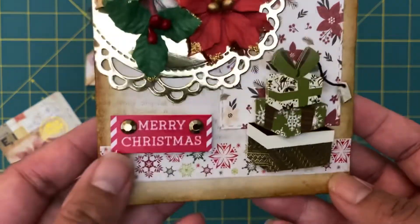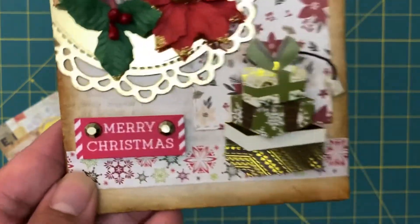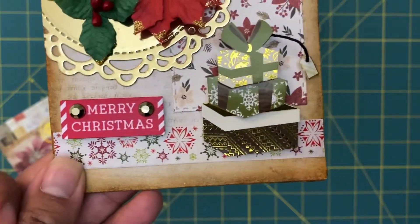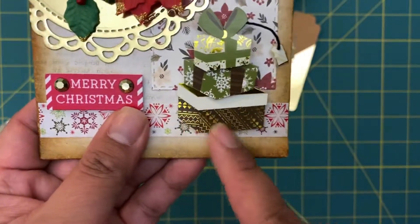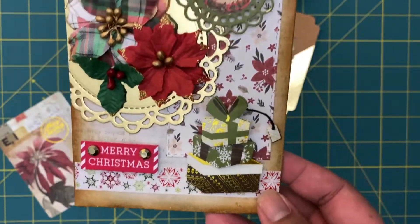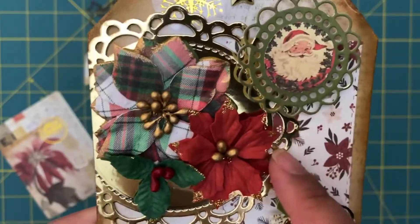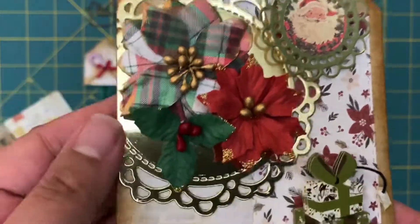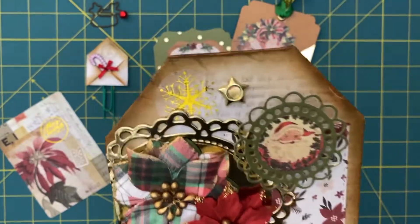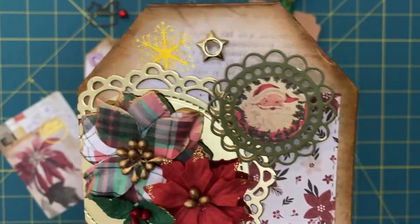I put this little washi tape on the bottom. This piece is actually from Hobby Lobby - there were little wood pieces that had 'Merry Christmas' and little flowers on them, so I used that. This little 3D gift sticker was from the 99-cent stickers from Michael's. These little doily die cuts were from Shein, and then these paper flowers I got from the Christmas collection at Hobby Lobby. I also added some little We Are Memory Keepers eyelets.